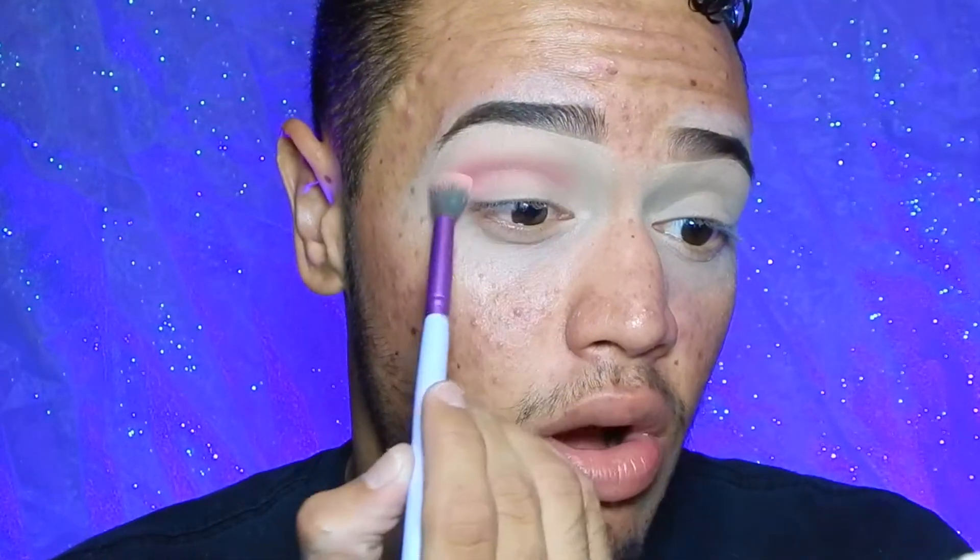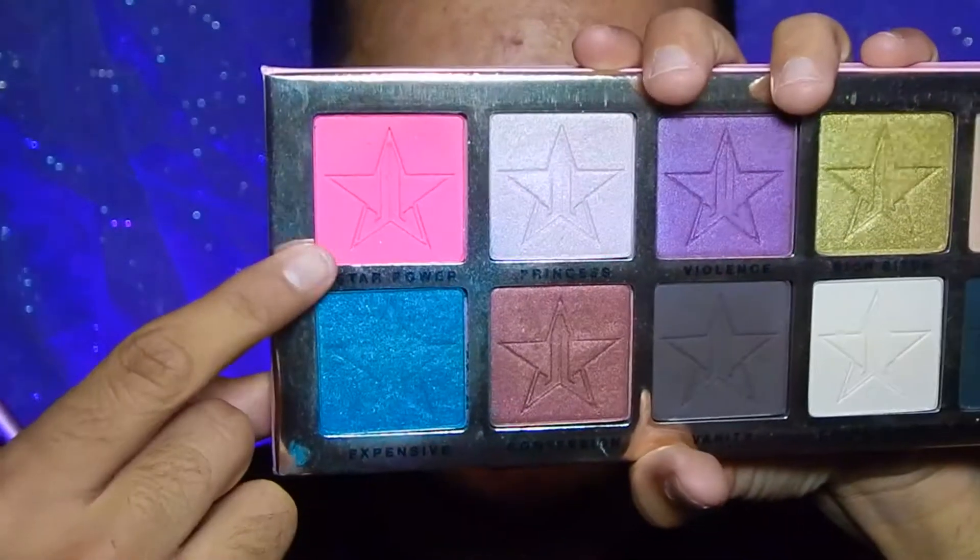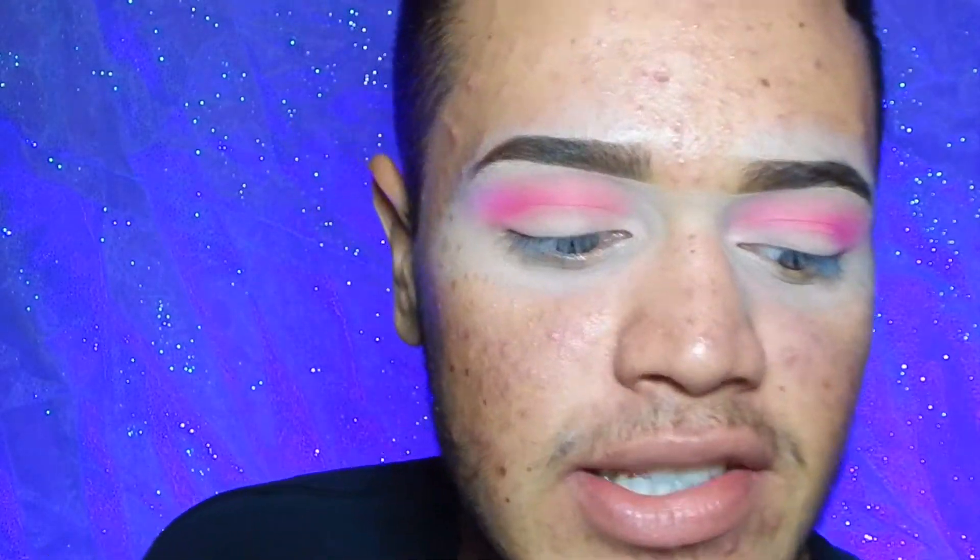I'm layering over it with the exact same pink to build up color intensity. I kind of lied — I'm actually going to take a little bit of Star Power from the Jeffree Star Beauty Killer Palette and apply it with the pink, because I feel like this pink is just not hot enough for what I want. I'm tapping off the excess. I'm also going to take a little bit of concealer on the back of my hand, use a flat brush, and apply that on my lid and crease — I don't plan on doing a cut crease, but let's see what happens.